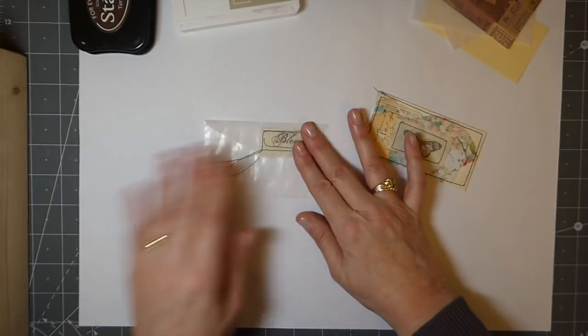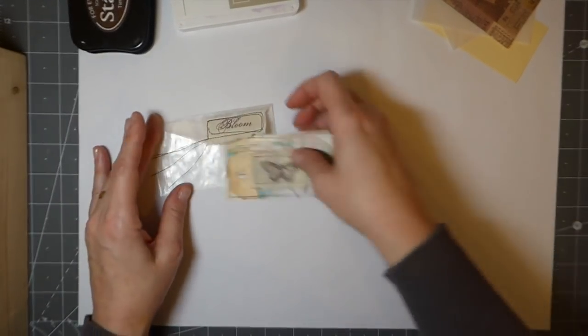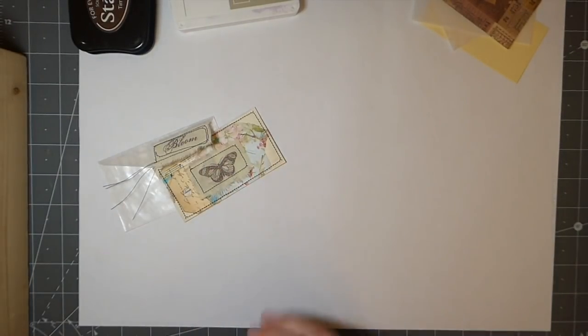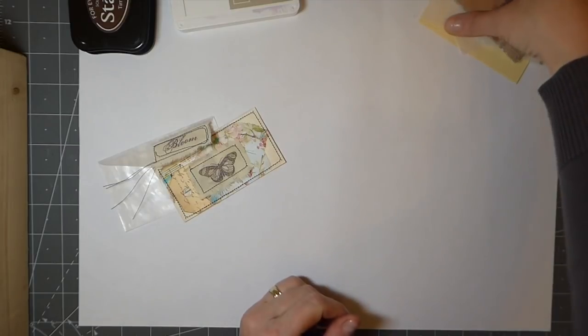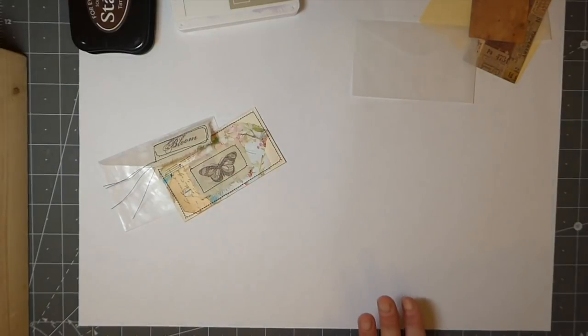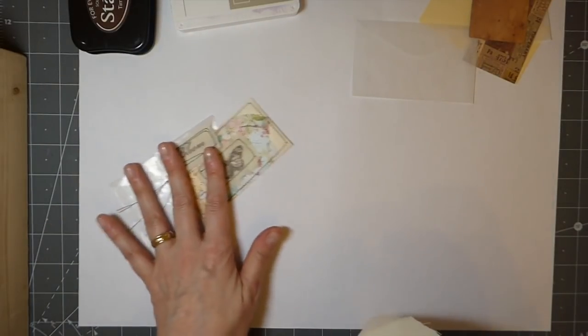Real quick and easy — let's just get started. I went ahead and tried to get things done in advance and we're going to be doing some sewing today.